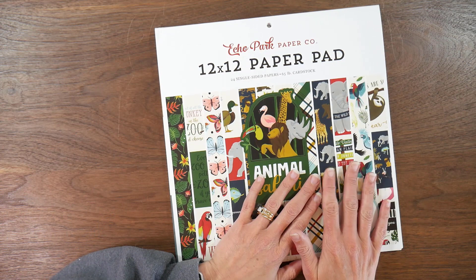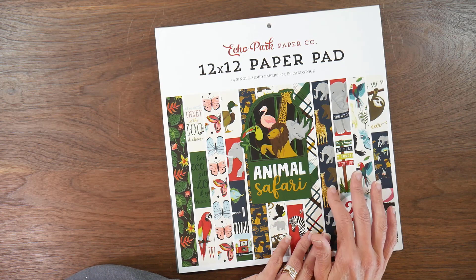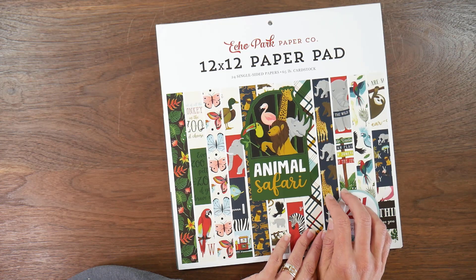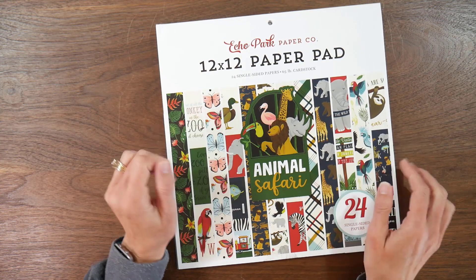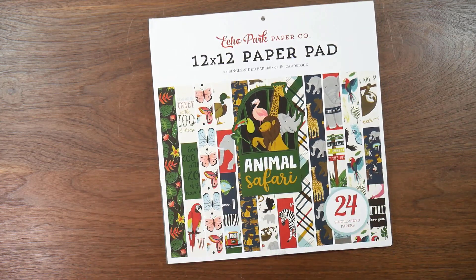Animal Safari was the pad that was voted on, so that's what I will be starting here in May. If you have any ideas or thoughts on this pad, would love to hear them — at this point I'm still open to all new ideas. Thanks guys for your time today. Stay tuned for projects to come from this pad. Hope you're all having a crafty day.